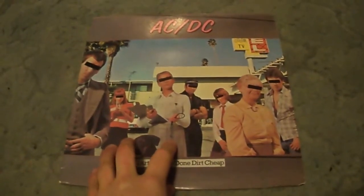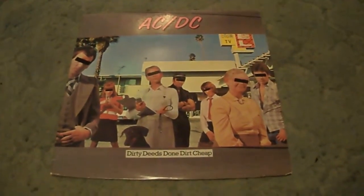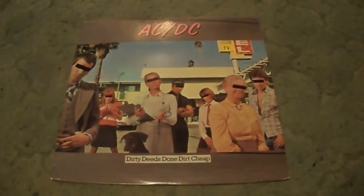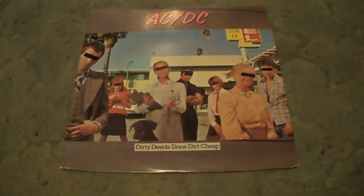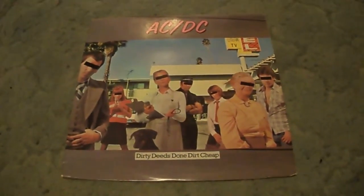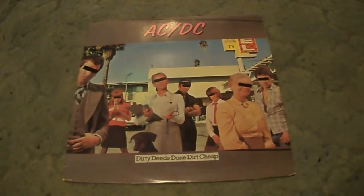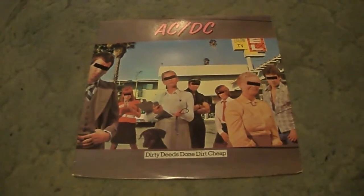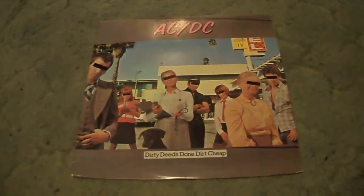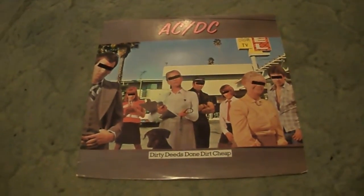So yeah, that's all the songs on Dirty Deeds Done Dirt Cheap. This album's really, really good — just continuing the trend of great early ACDC albums. It's got some of the best ACDC songs: Dirty Deeds, Problem Child, Ride On, et cetera. It's a great album. As far as my rating goes, I'd probably give it an 8 or an 8.5 out of 10. It's a very, very good album, continuing the great trend of early ACDC albums that were widely unrecognized until they got more known following Back in Black and the Brian Johnson era. That was my review of ACDC's Dirty Deeds Done Dirt Cheap — thank you very much for watching, more videos will be up in the future.